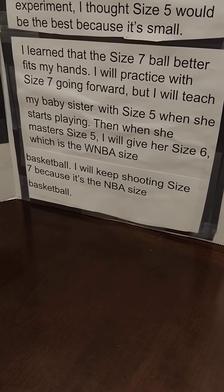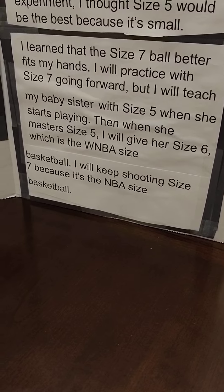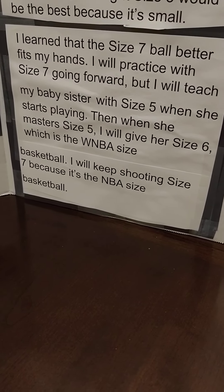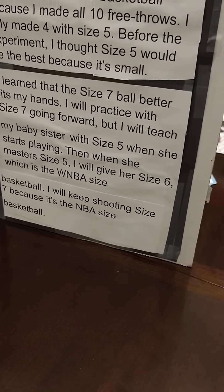Then, when she masters size 5, I will give her size 6, which is the WNBA size basketball. I will keep shooting size 7 because it's the WNBA size basketball.